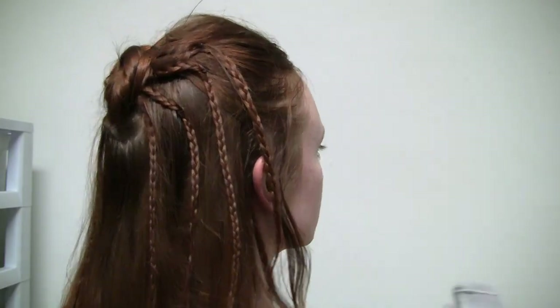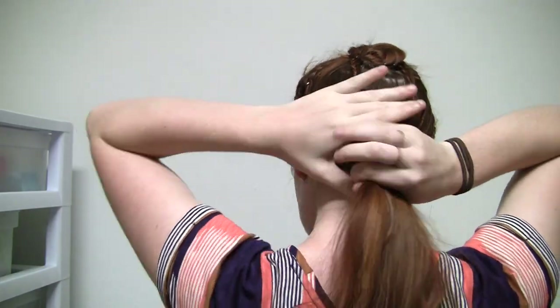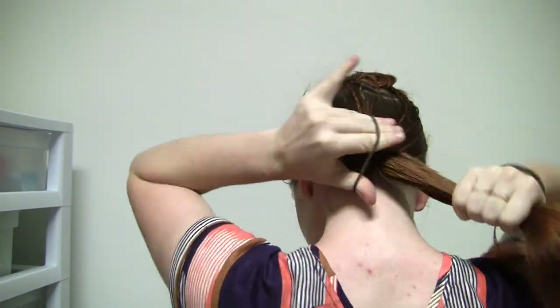And congratulations, you're done with this crazy style! You can wear it as a half up like this with the legs hanging free, or you can do what I prefer and gather everything into a low ponytail.